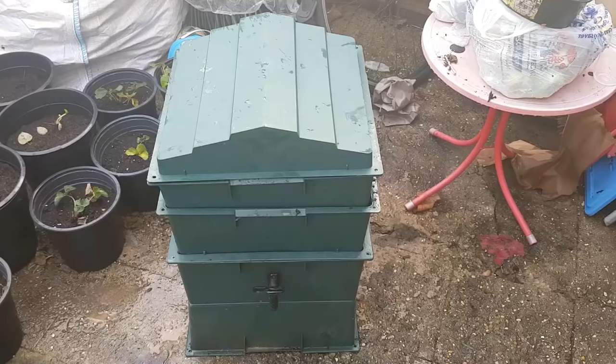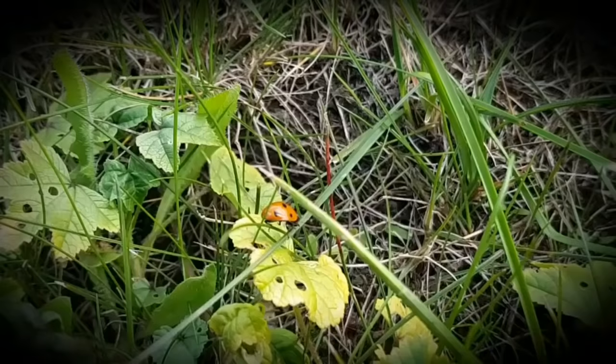These worms don't look very happy, but where could they be? Are they trapped in a river? In a canal? In a swamp? No, they're trapped in the sump of a worm tower.